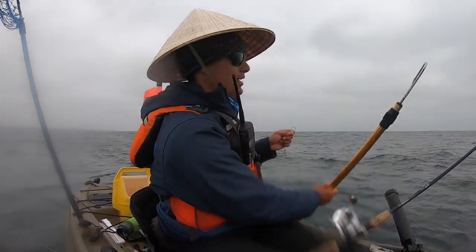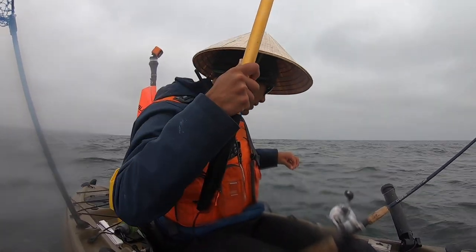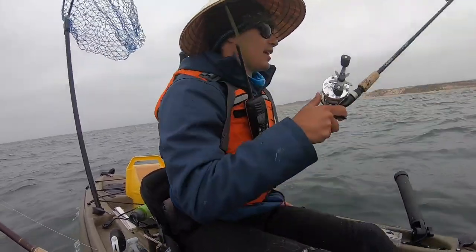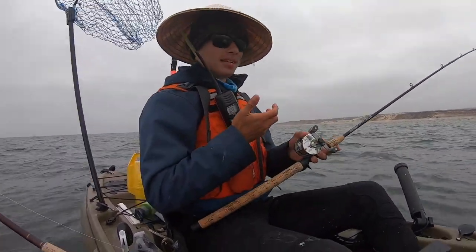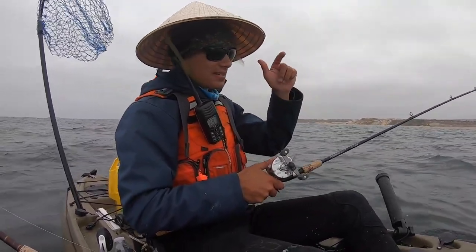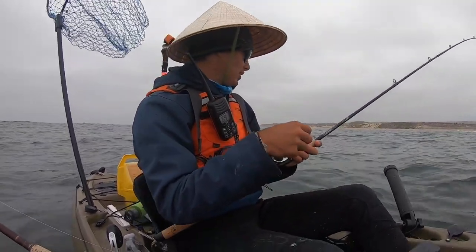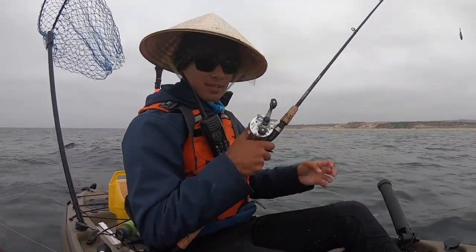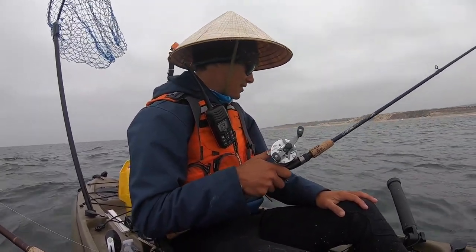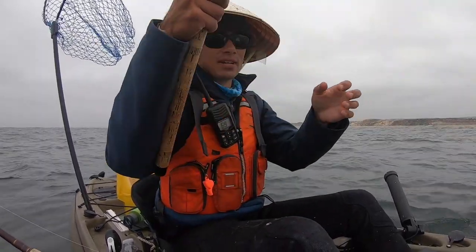Good karma — we'll let that one go and see if we can get a bigger one. That was funny though: that fish bit, I went to pick up the rod and he wasn't there, so I dropped it back down to the bottom. I saw another bite — still not there — and then the third time he came back, I set the hook and he was on. Halibut will follow a bait for a long time, even peck at it. Maybe they didn't like it or just wanted a taste, and then finally the third time he committed. Let's get our line back in and see if we can get a bigger one.